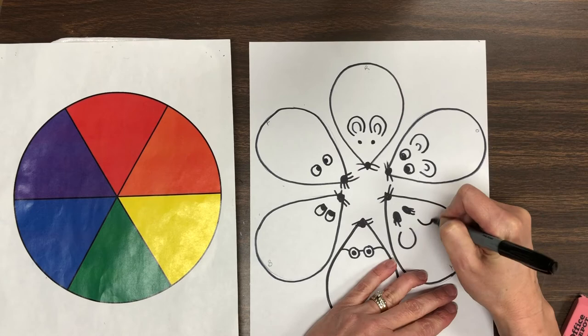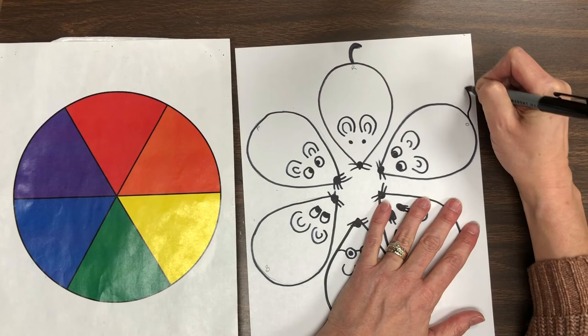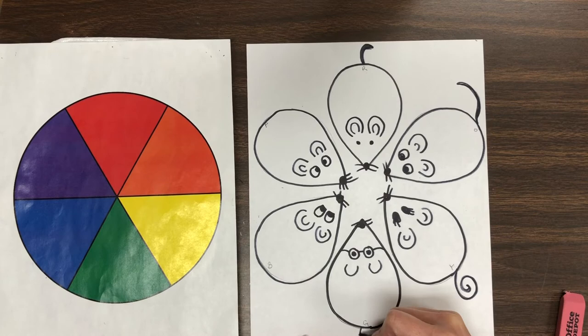After that, the next step would be to add the tails. The tails could be short, the tails could be long, the tails could be curly or the tails could be straight. See what you can do to make some interesting tails on each of your mice using that black marker.